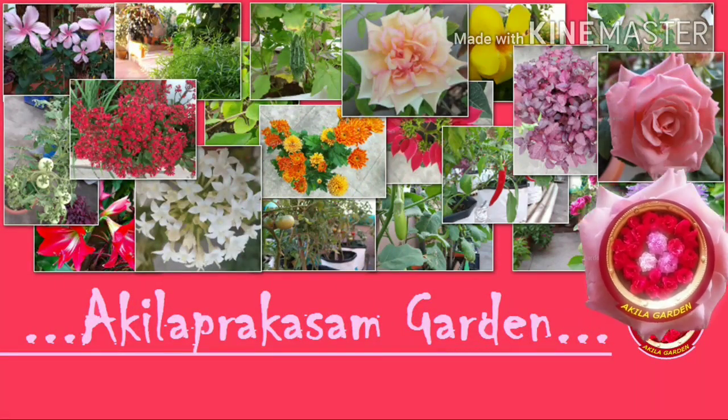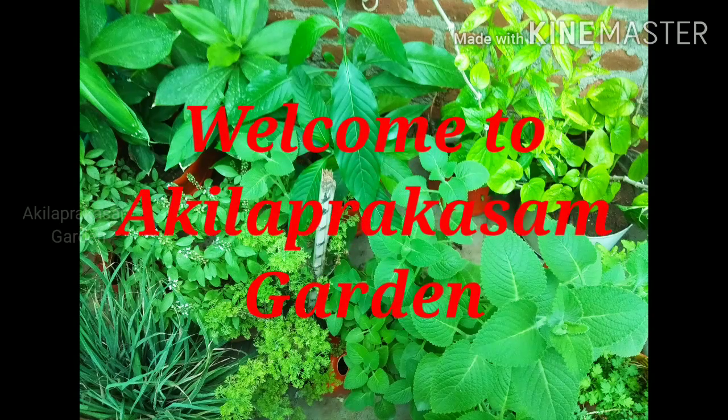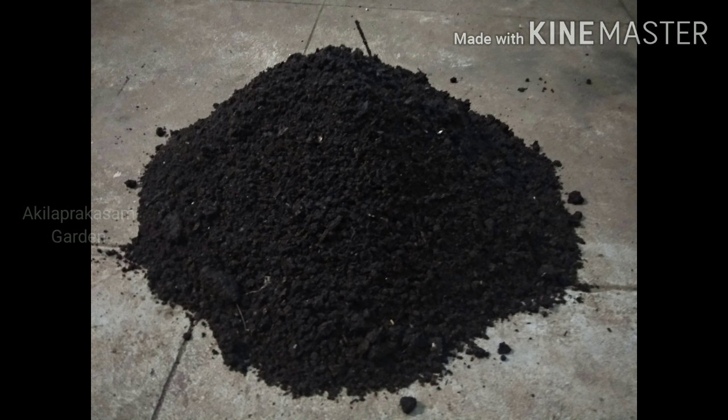Aquila Prakasam Garden. In this video, how are we going to eat the potatoes? In the comments, how are we going to eat the potatoes?